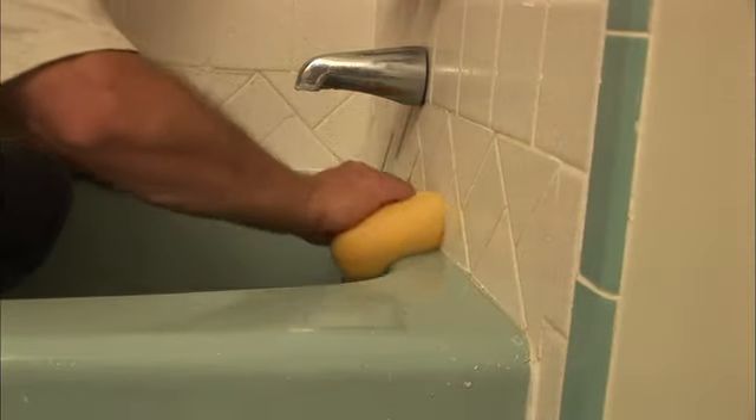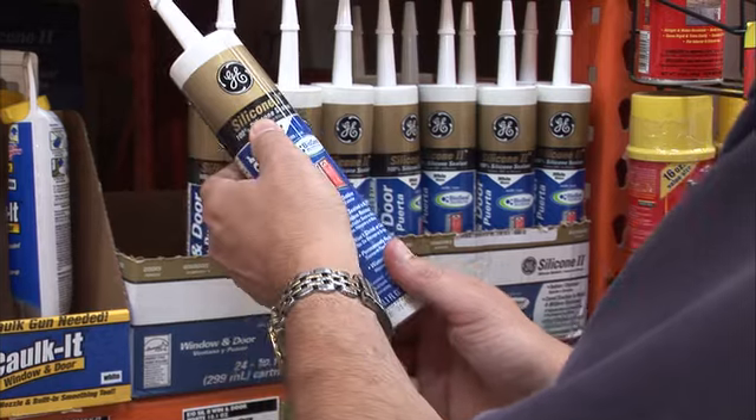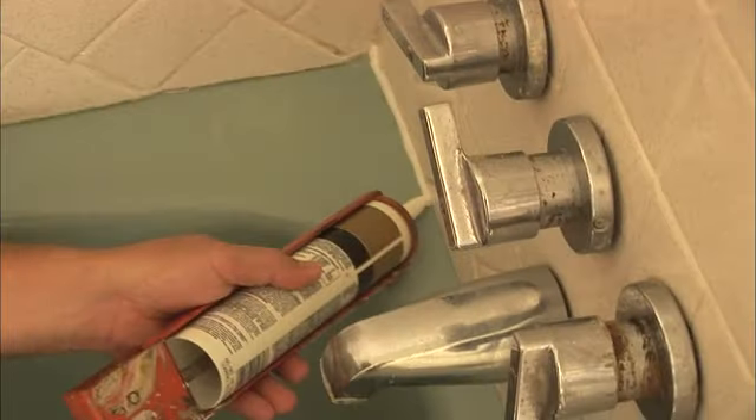None of those scenarios are good. In order to keep it properly caulked, the first thing you need to do is remove the existing caulk and get it as dry as you can. A little hair dryer helps a lot with drying it out. Then you need to choose the right caulk, which should be 100% silicone to really seal it and make it last a lot longer.